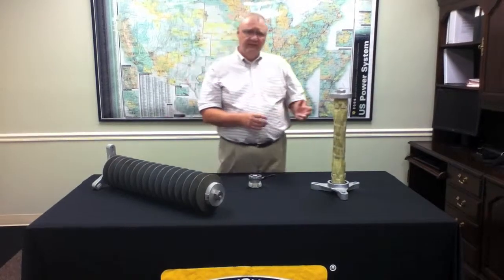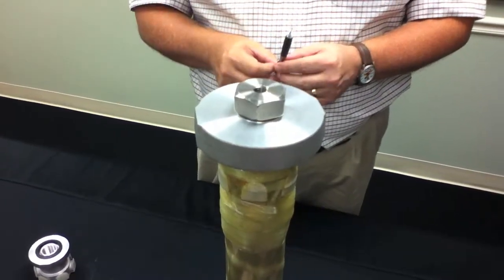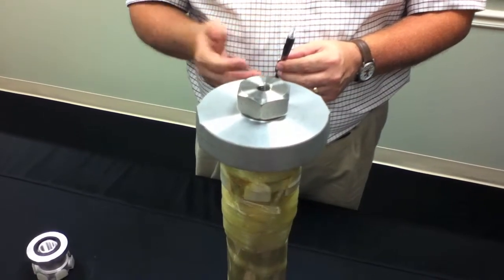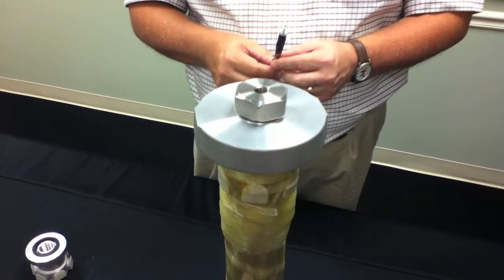The leading cause of failure of surge arrestors is moisture ingress. With the EVP design, we have done everything possible to eliminate the possibility of moisture ingress.